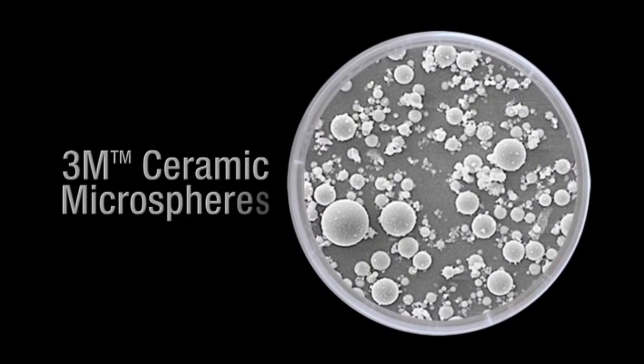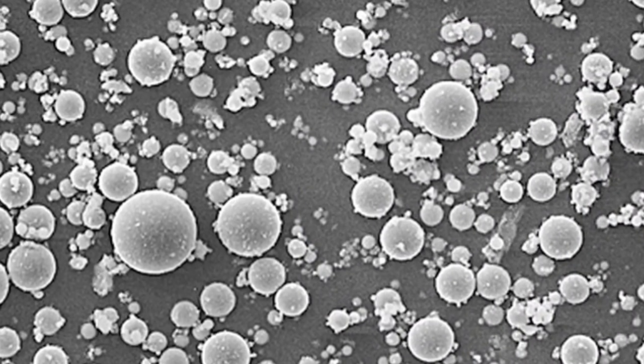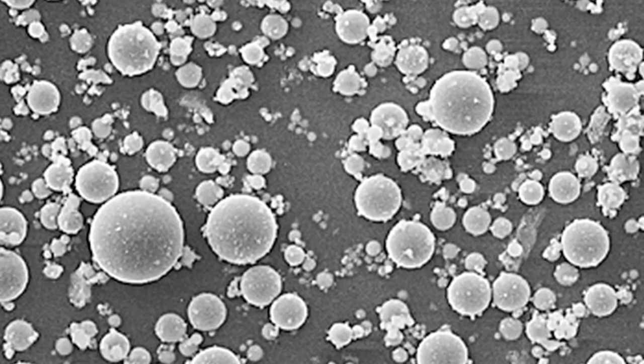Even at large loadings, 3M brand ceramic microspheres do not significantly increase viscosity. This is largely due to their unique spherical shape.